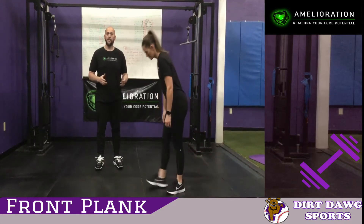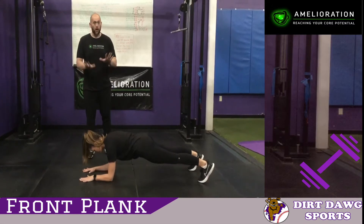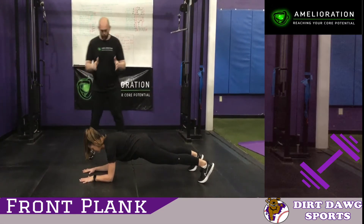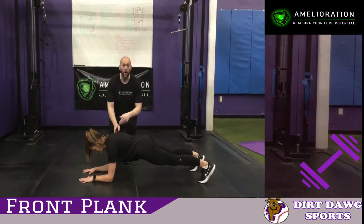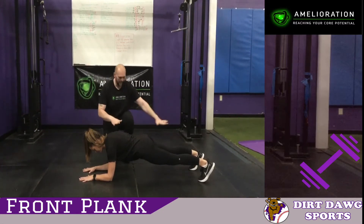So Jen is going to perform a basic front plank. Going down on your forearms, your palms are going to be down. Make sure your elbows are directly underneath your armpits, so you don't want your arms way up ahead of your head. Chin is down, straight line.